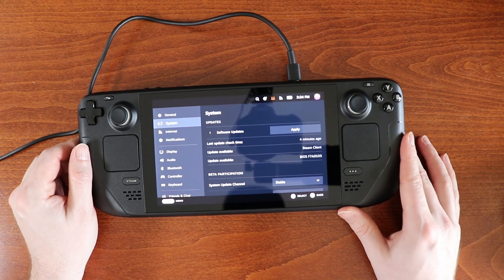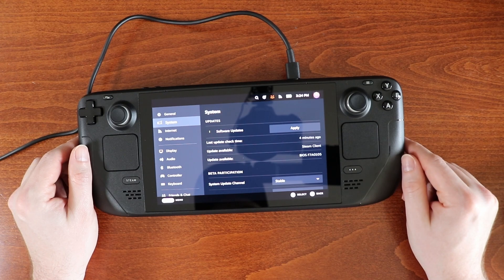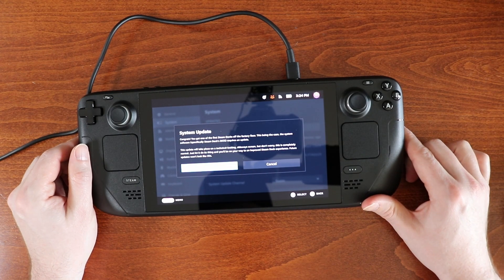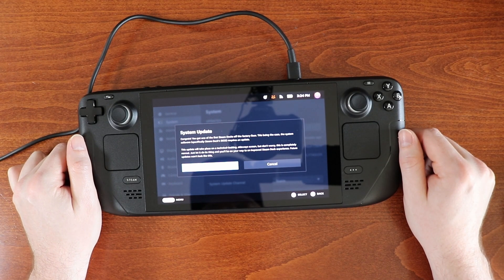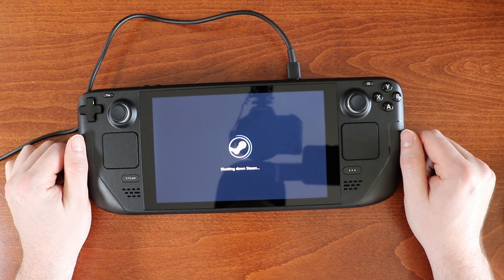Looks like there is a software update — that's probably going to be one of the first things that you want to do. I thought that's what it was doing when it started up the first time when we rebooted, but let's hit apply and see what it says. System update — congrats, you got one of the first Steam Decks off the factory floor. The system software, specifically Steam Deck's BIOS, requires an update. This update will take place on a technical looking sideways screen, but don't worry, this is completely normal. Just let it do its thing and you'll be on your way to an improved Steam Deck experience. Future updates won't look like this. Well, that sounds good — let's do that.